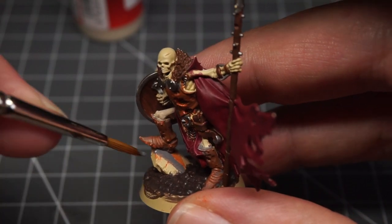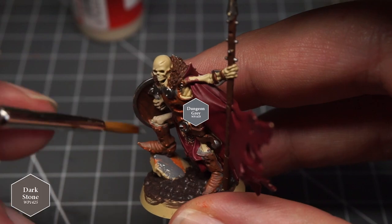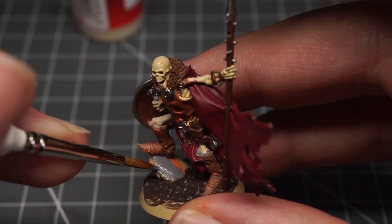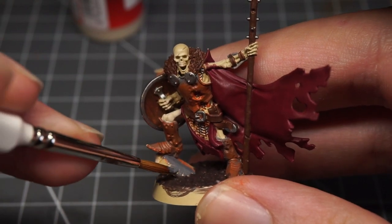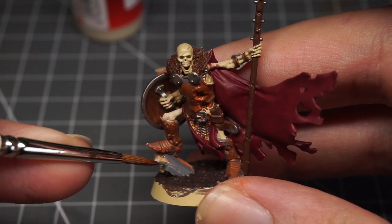For the base I painted the dirt with Army Painter's Dark Stone, then painted any rocks or boulders with Dungeon Grey. Once the miniatures were painted I went back to cover up any mistakes — especially repainting some of the bones where the reds or rust had accidentally gone over them.